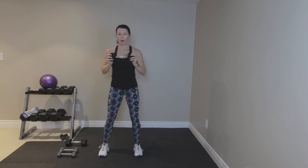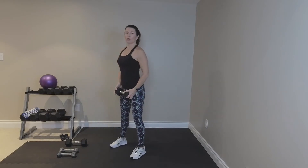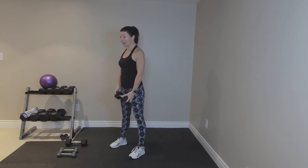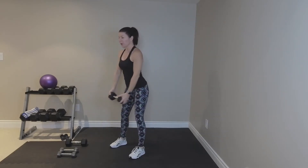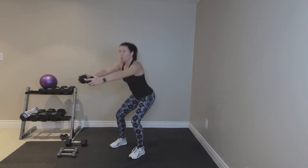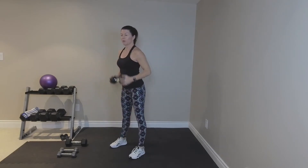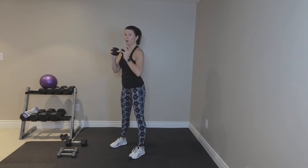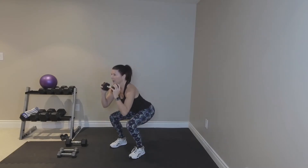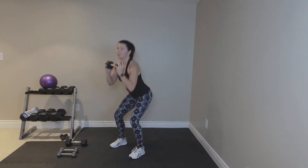Bring your feet in more narrow so my toes are almost to the front. We've turned sideways. Roll the shoulders back. Two, two, squat. Sit back. And with that arm forward. Now if you don't want the arms forward, you don't have to — there's an option. Just keep the weight at your collarbone. We like to start with the big weights first. Big muscles.